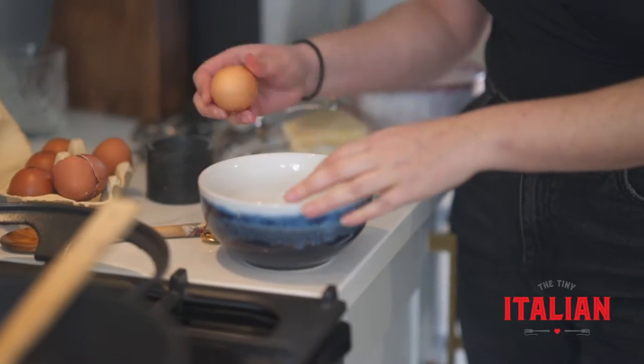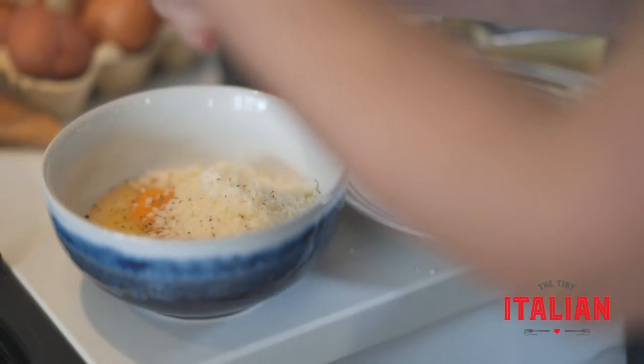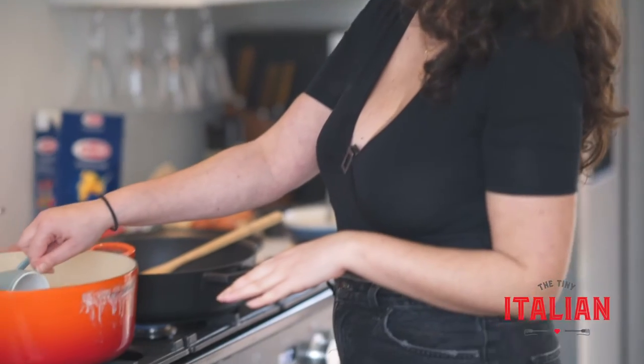Next we're going to make the sauce for the carbonara. Crack three eggs, add grated pecorino and a generous amount of black pepper, then whisk all those lovely ingredients together with a fork.